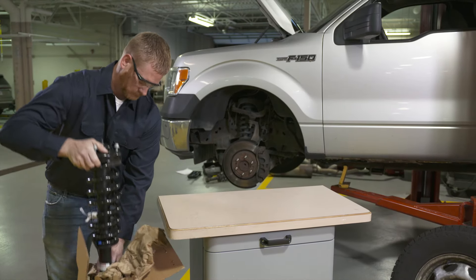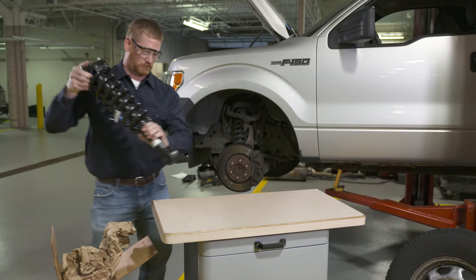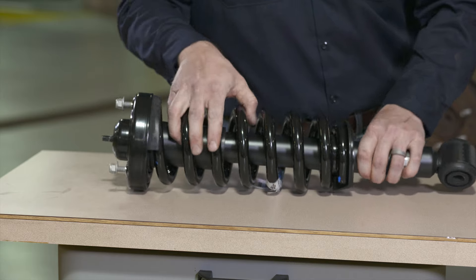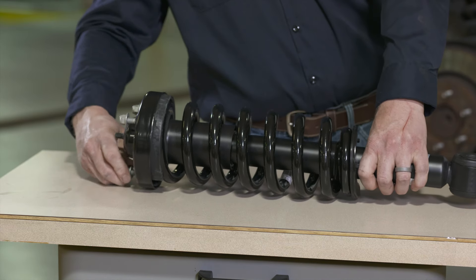They're a single unit assembly with a coil spring and strut mounted together. You can install Motorcraft loaded struts in a fraction of the time it takes to do a traditional strut and spring repair.